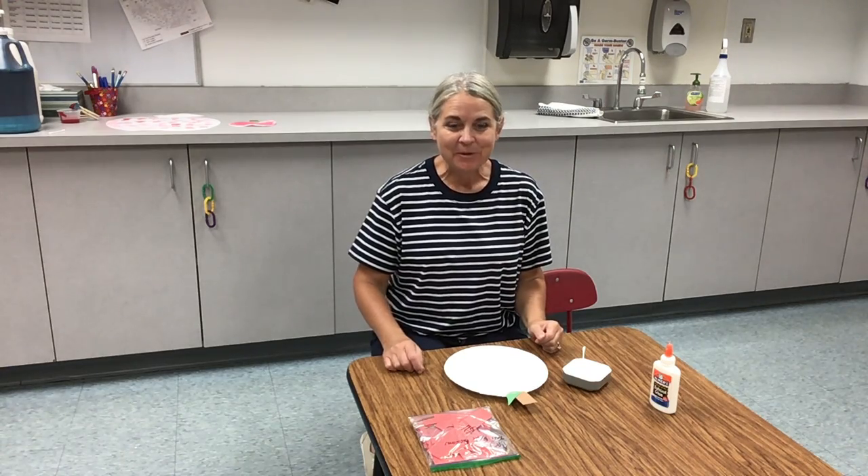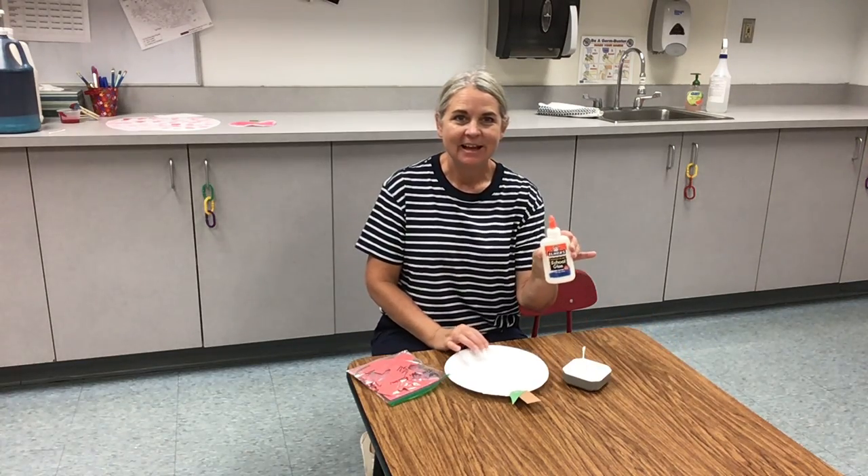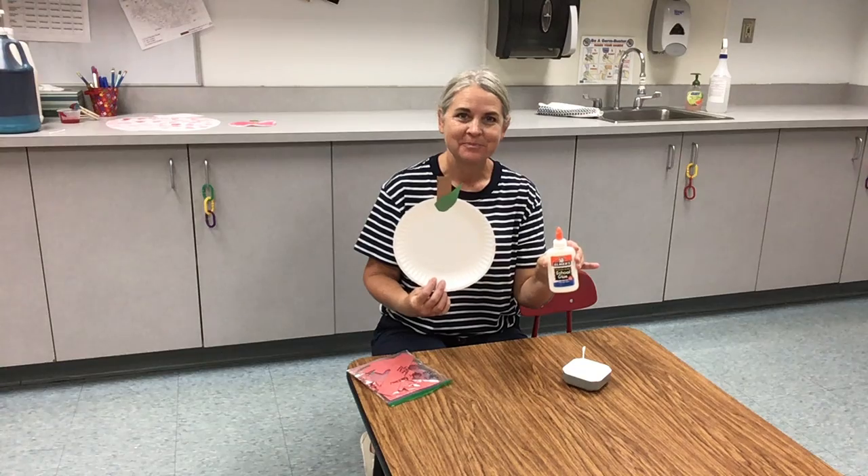Hello friends! Today we are going to tear some red paper and we're going to glue it onto our apple. Are you ready? Okay, let's get started.